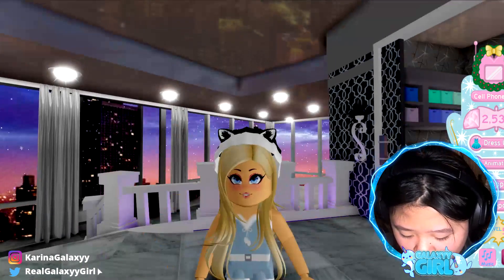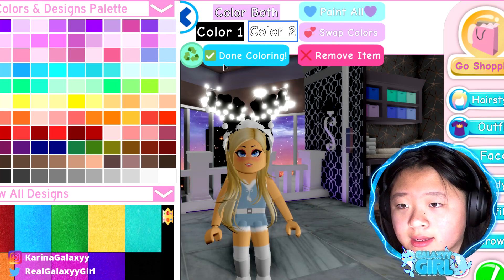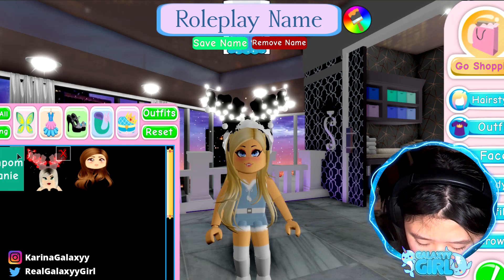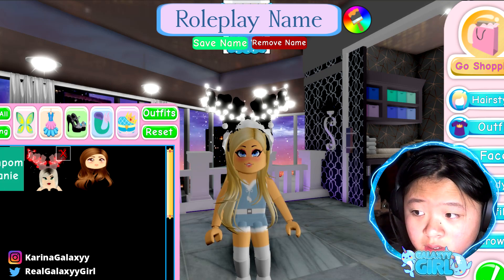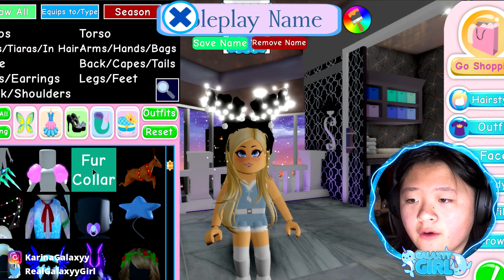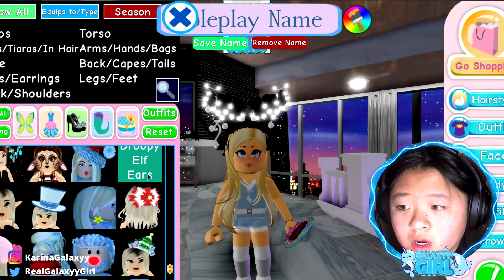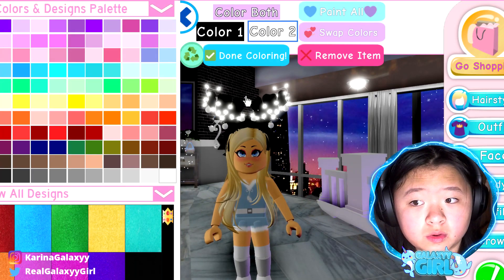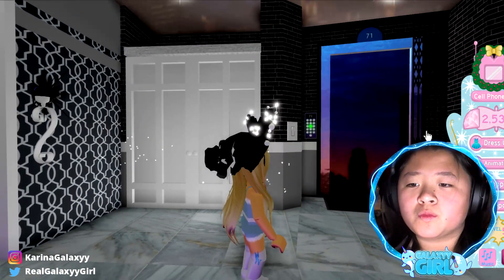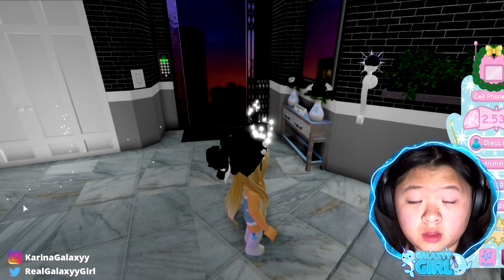Next one: festive hair bow, pom-pom beanie, and furry reindeer horns — or antlers. Let's go with black again because I just like the color black most of the time. We've got the pom-pom beanie on — change it all black. Now find the festive hair bow! Oh, that's so cute! That is really adorable, guys. Some people just make the most creative hacks. I'm pretty sure I'm going to use a lot of these hacks.